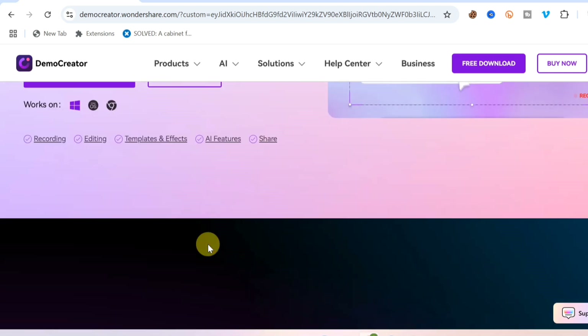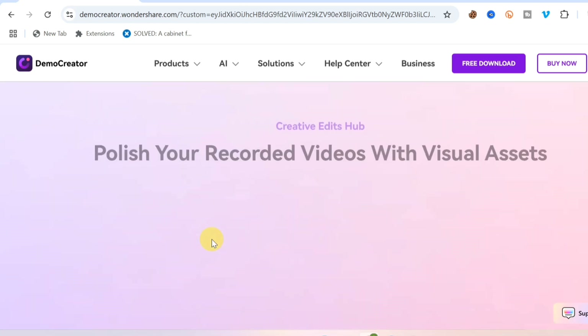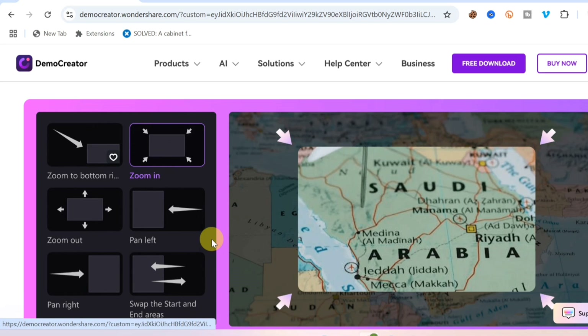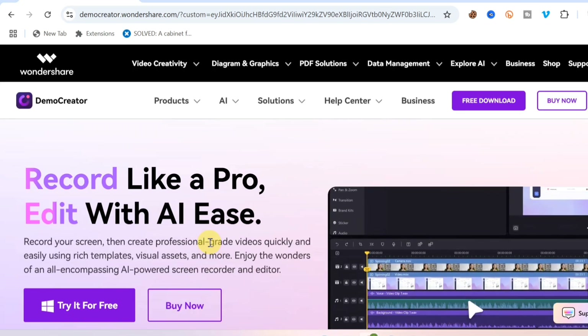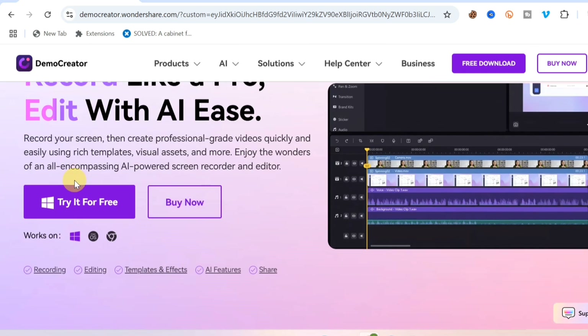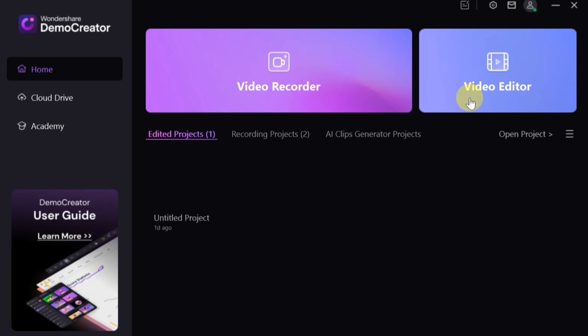You can scroll down to read more about how the software works. The first thing you want to do is download the software by clicking 'Try it for free.' Once downloaded, install the software on your device. After installation, you'll be asked to create an account with your Google account — just sign in with your Gmail and you're good to go.